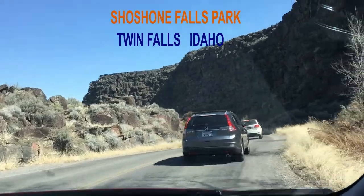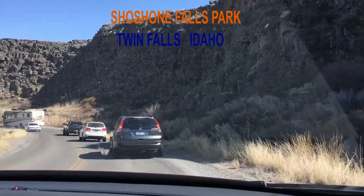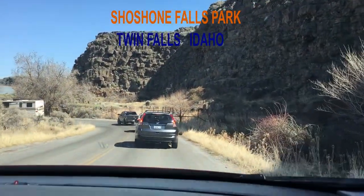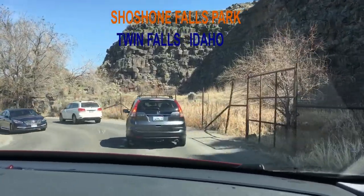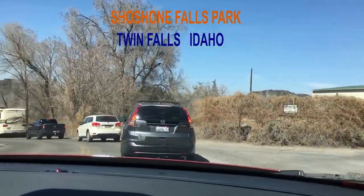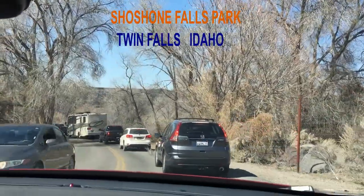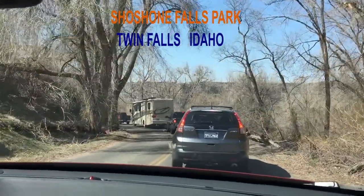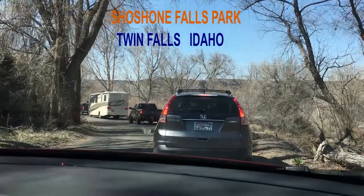So now we are going down. This is like a canyon that they have cut this road out of, and we are going down to a reservoir or something. It's very slow going, probably because today is Saturday, that's why people want to go too.